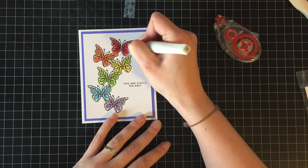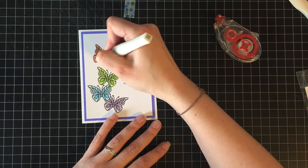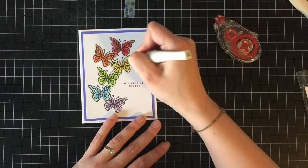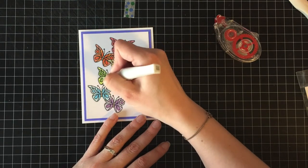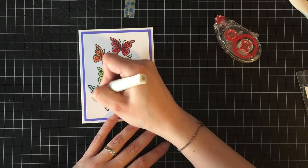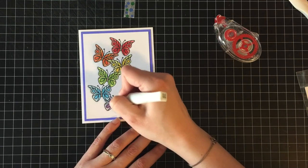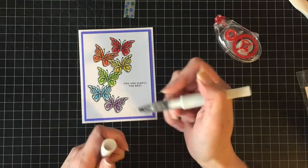I'm going to start with my clear Wink of Stella and I'm going to go over all of the butterflies. I keep moving off camera to clean off the tip because every now and then, especially with the warmer colors — the reds and the oranges — I have found that the Wink of Stella will actually pick up some of that color. I don't even know why because I don't think Wink of Stella is alcohol-based. I've never read the package. But every now and then it just kind of picks it up, so I just brush it off on a piece of scrap paper.